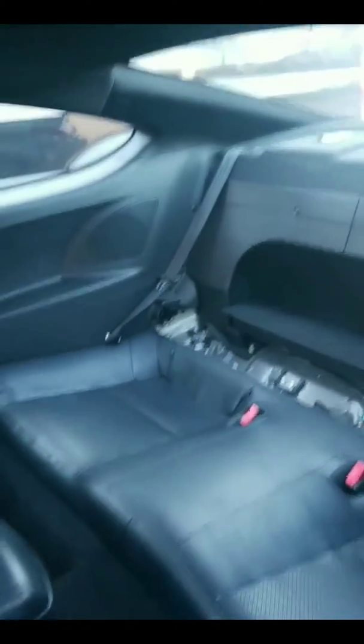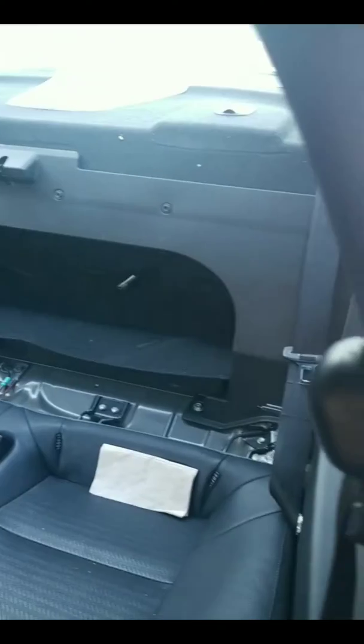That back seat came out pretty easy — real quick. Faster than I expected.